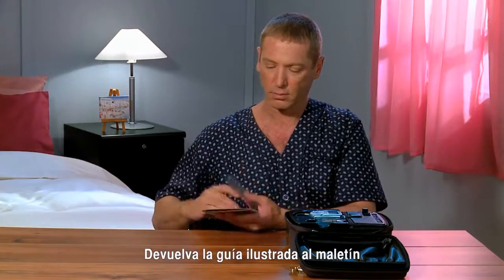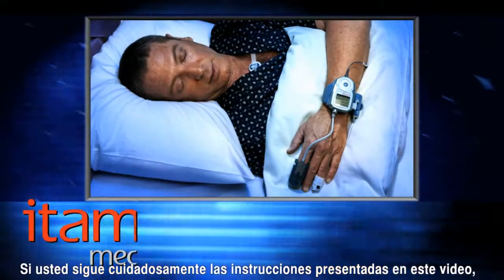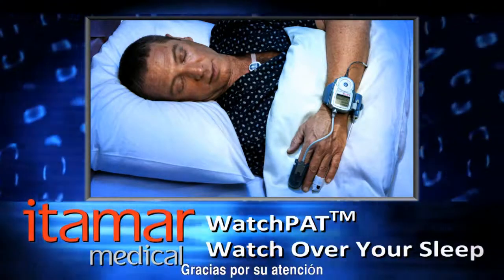Return the illustrated guide to the case. That's all there is to it. If you follow carefully the steps presented here, you should have a successful WatchPat sleep diagnostic test. Thanks for watching.